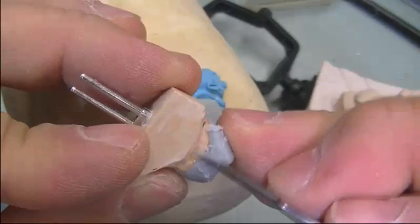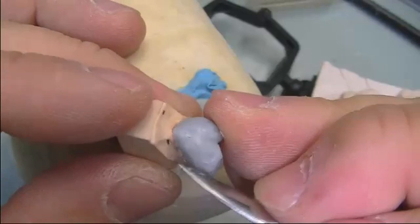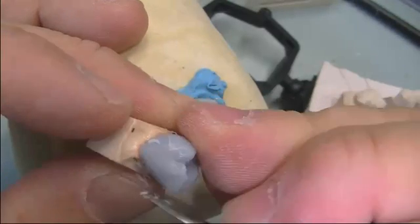We'll take the carver and smooth out the surface, then reduce any excess bulk.